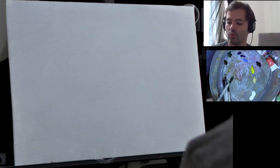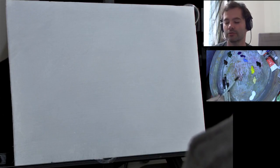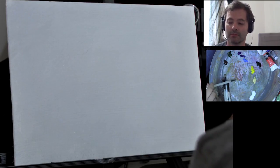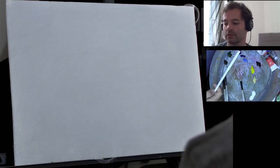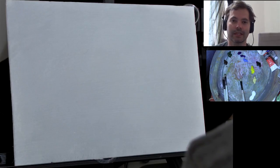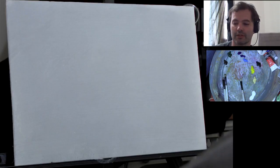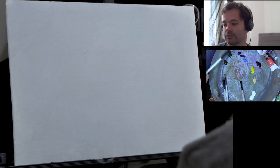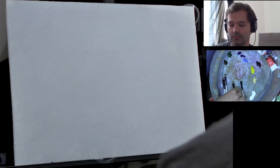And these are water mixable oils. You can mix them with water or you can use the water mixable oil medium and they're all artisan paints with no toxic things. So we're not using paint thinners because we're using water to clean our brushes, and then we can use a bit of linseed oil if we want to thin the paint.